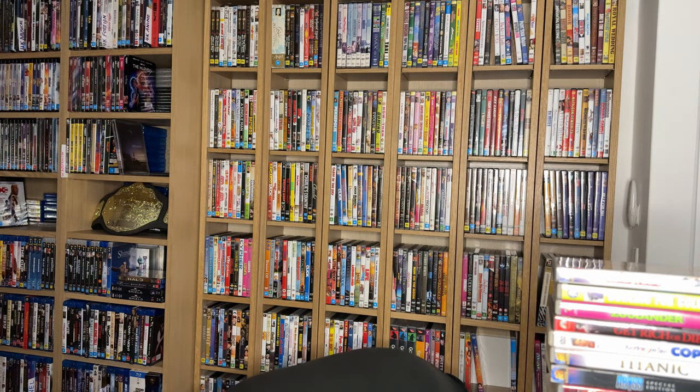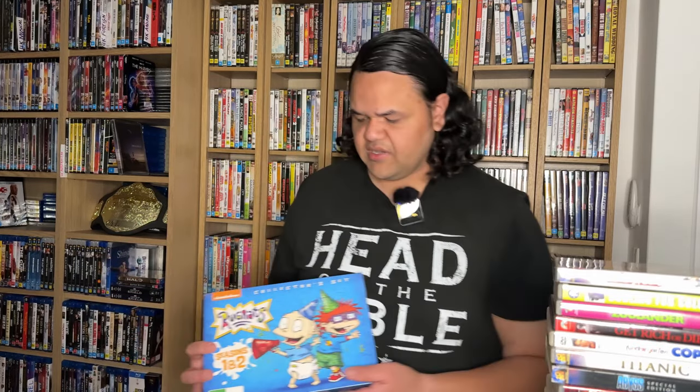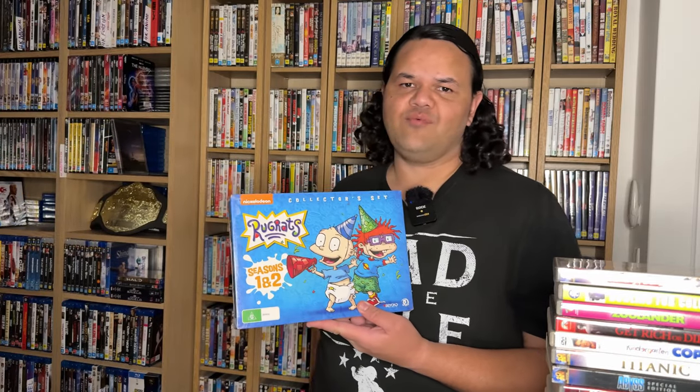Then I also got a box set when Big W was shutting down — Rugrats Seasons 1 and 2 brand new for $4. Now people might say that's a bit childish, but what if you just want something for the kids' room, or you grew up on Rugrats and want to re-experience your childhood? That was $4 when Big W was getting out of Blu-ray and DVD.